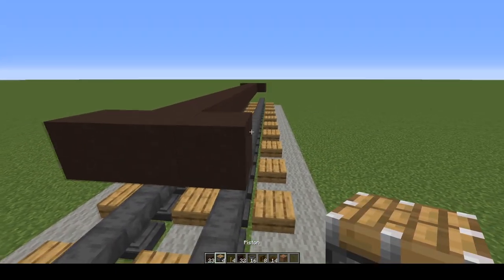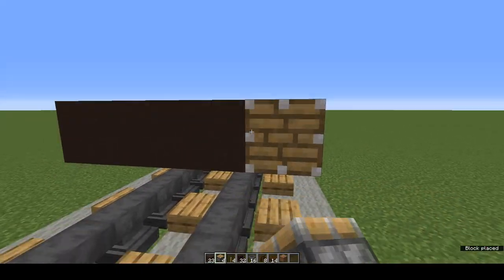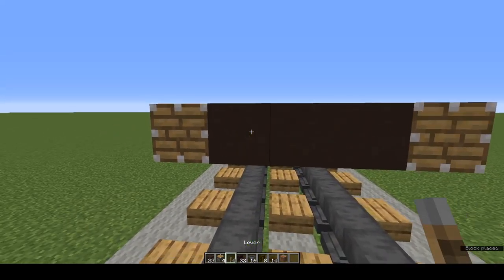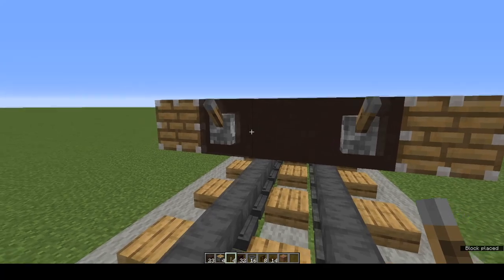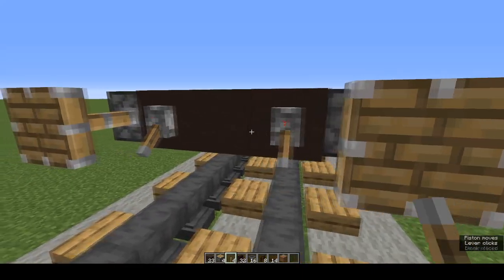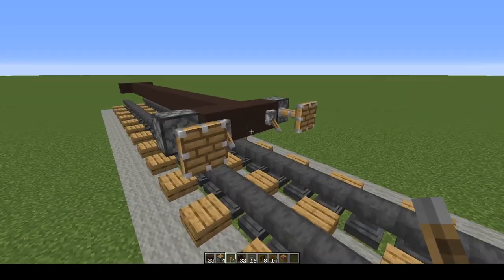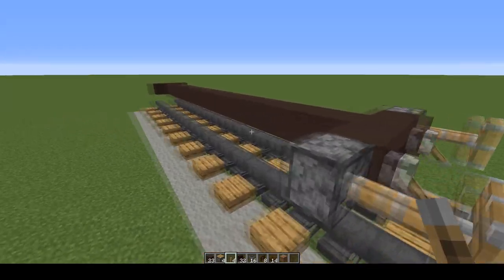Now we're going to make the buffers. Piston here, piston here, and levers on each of the end grey terracotta. Flick them open — buffers! I got that from Crafty Fox. I'll put a link in the description to his channel. Go check him out.